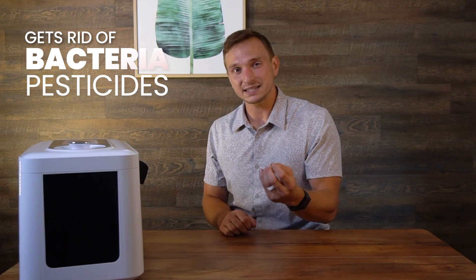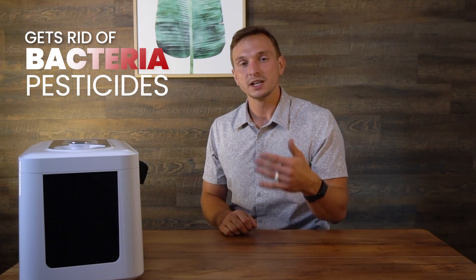What we have designed here is an ozone generator that gets rid of the bacteria and the pesticides on the exterior of produce so that you can live a healthier life. My name is Micah. I am an ozone expert. I have worked with ozone for about a dozen years in all sorts of different aspects and know a lot about this very dynamic, important molecule.